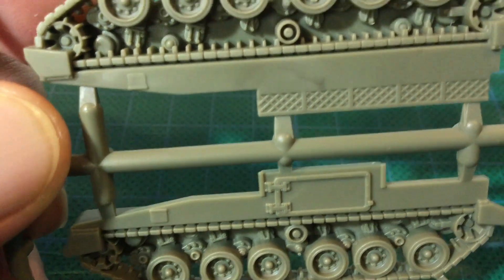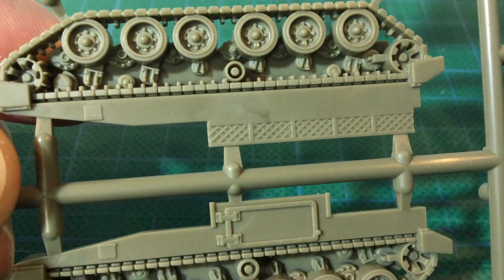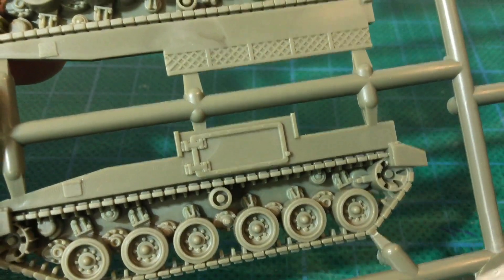The tolerances here are pretty tight. You might be okay, but attaching these first will give you a chance to adjust the fit before undertaking the hull assembly.